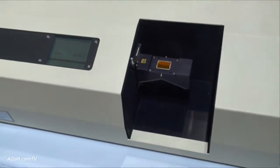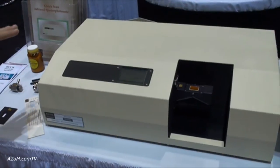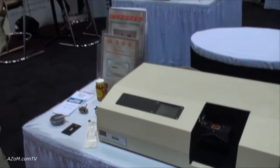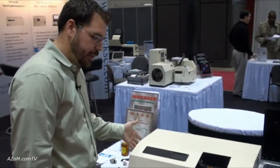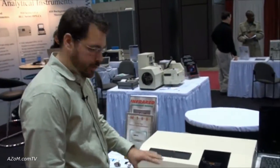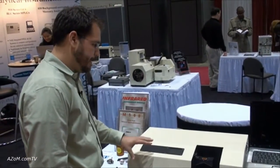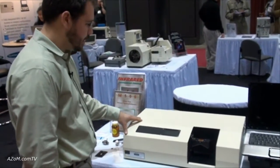So ours is a very rugged instrument. We've had them out in very humid conditions and they still run very well. It's very accessible, so the lid can be opened for ease of showing students how the instrument operates, and it also allows for very easy maintenance and repair should anything need to be done.